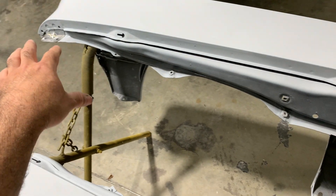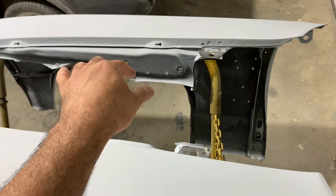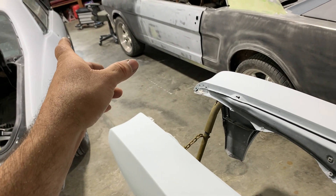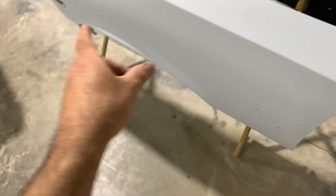I'm going to sand the fenders and paint them. I decided to paint them off the car so I can get the inside and outside at one time, because I'm going to have to take them off anyway to put the badging and chrome trim on — so might as well just paint them off of it.